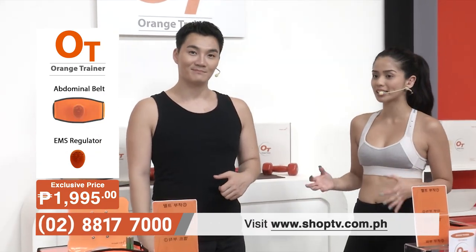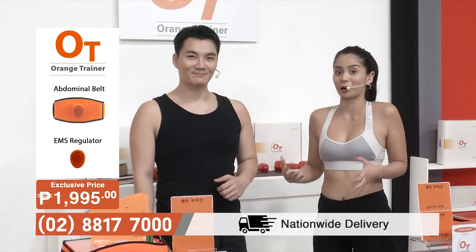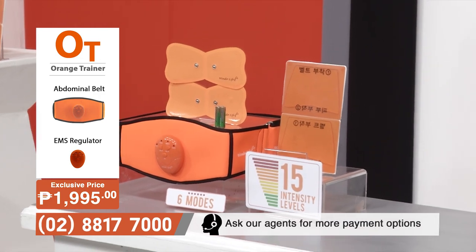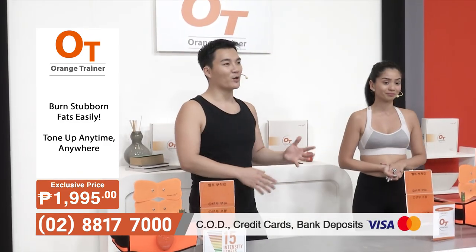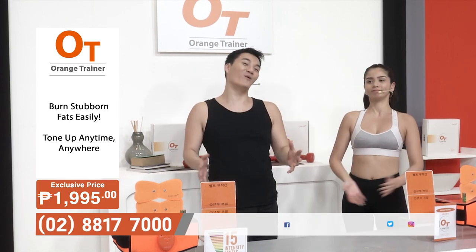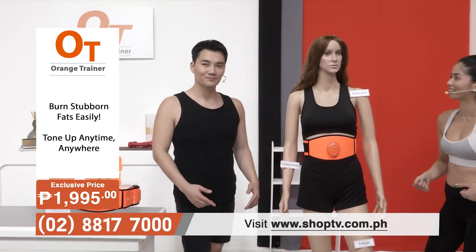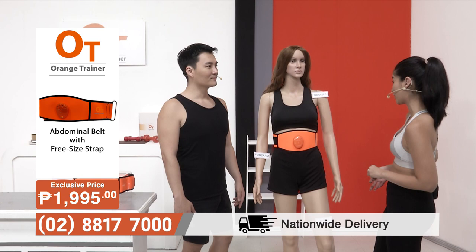We work jobs that are sometimes not in the public eye — like radio DJs — so while doing our radio job, we can put the Orange Trainer on conveniently. Even when we're relaxing and watching our favorite TV series, lying down in bed, our muscles are still working. It's perfect for those with active lifestyles, and also for those who just want to chill — you can let the device do the work for you. It's also great for people who travel, sitting on an airplane or on a long road trip.